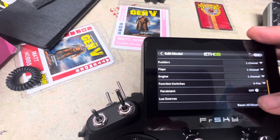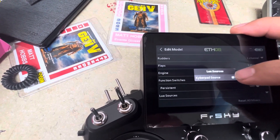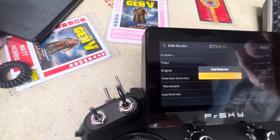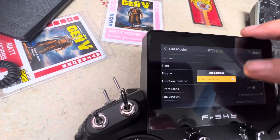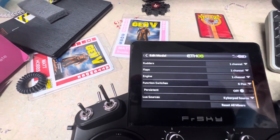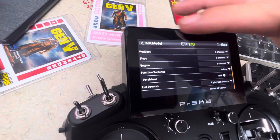Go back to Edit Model, then select 'Luna Source,' choose the 'Kyber Pad' source, and make sure it is checked. Then you can touch somewhere else on the screen — it shows that the Kyber Pad source is now selected.